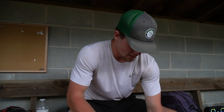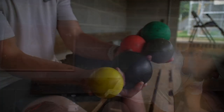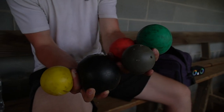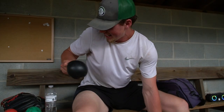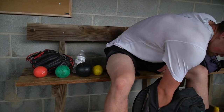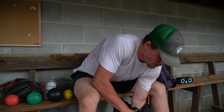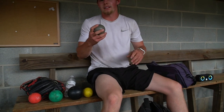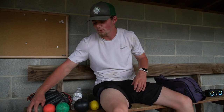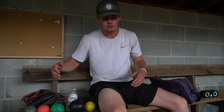Then we got plyo balls — got the full set. Green, red, got the black one, yellow one, the gray one, got the blue one, but I was throwing plyos earlier and it went through the fence, so I got to go get that one, but I do have the full set.